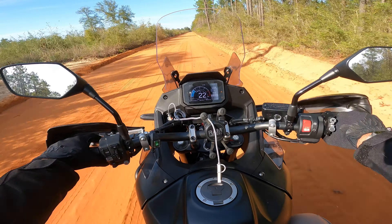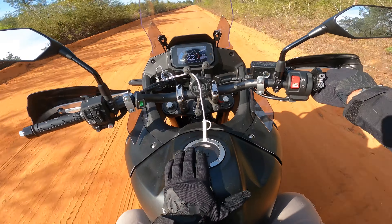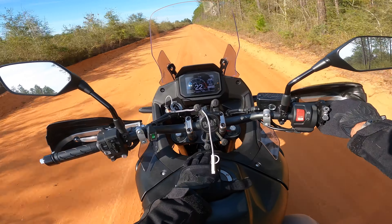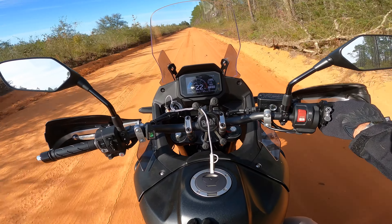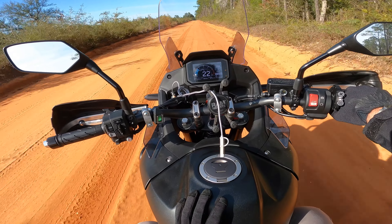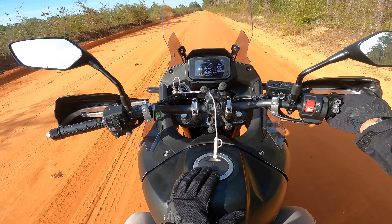I've ridden the KTM adventures. My buddy's got the 800 Ibex — I haven't ridden it off-road yet. I was really in between the Honda Transalp and the Honda Africa Twin 1100. They just released a new one. Not really sure what's new or refreshed on it, but this is my go-to.